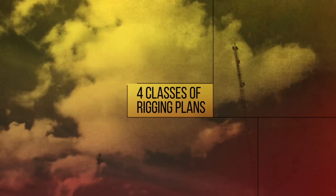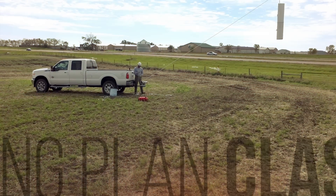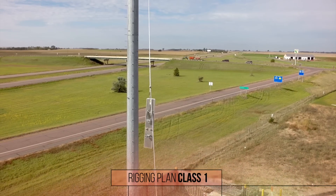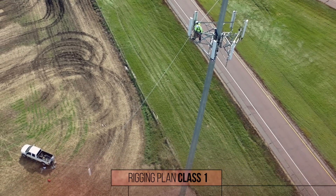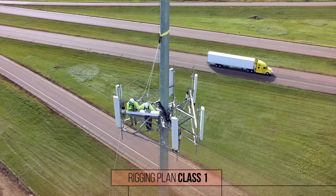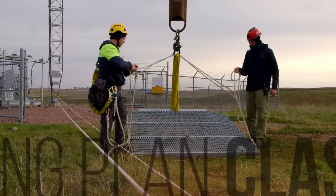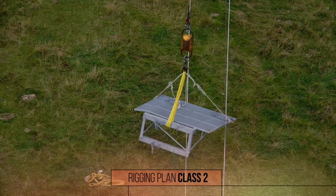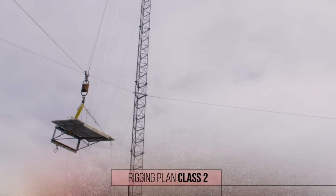The A1048 places rigging plans into four different classes. Most light lifting done with cap stands is a class one plan — for load and rigging system weights up to 350 pounds, rigged directly to the tower structure itself. If a load and rigging system weighs between 350 and 500 pounds and the top block is rigged directly to the tower, it's considered class two.